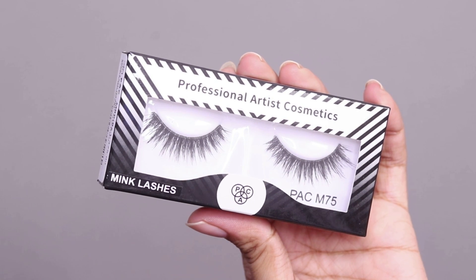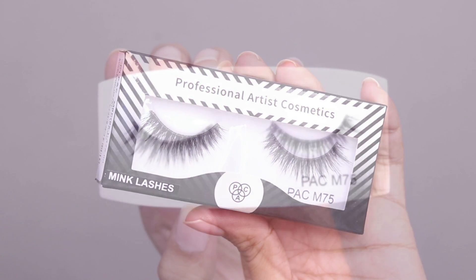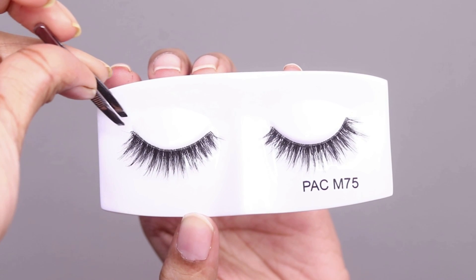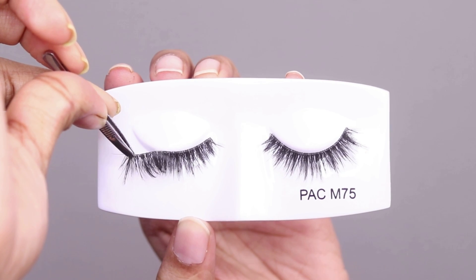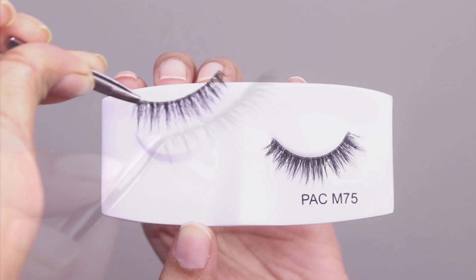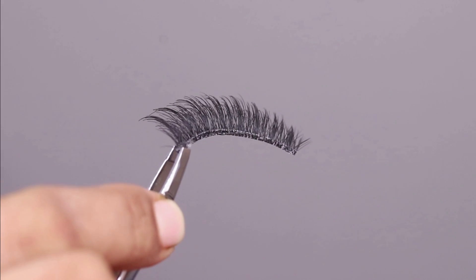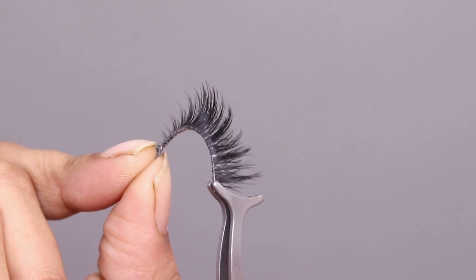Left side lashes go on your left eye and right side on your right eye. First, I will remove the lashes from the packaging, which is very easy — just put on a corner and slightly pull and it will come out. Next, I will bend it so that it will easily fit the eye shape.